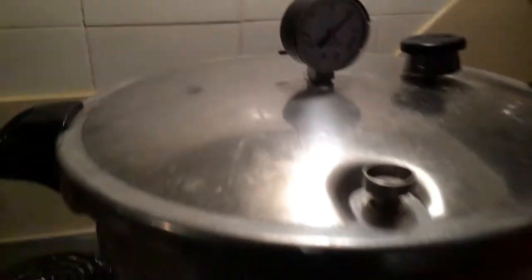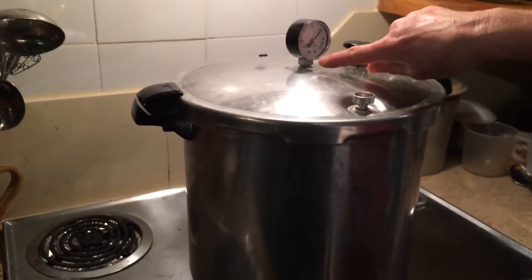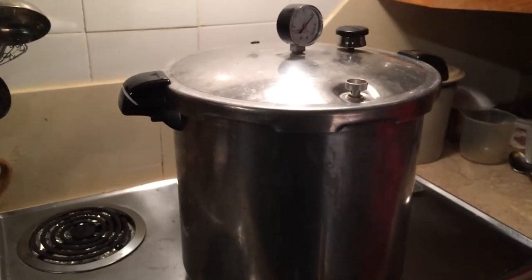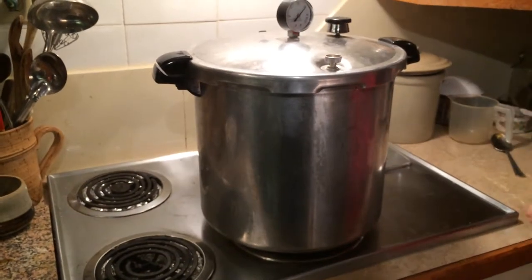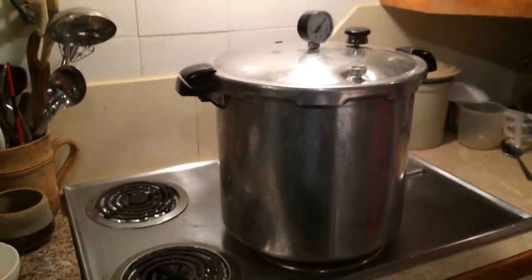So you just let it go down by itself until it goes down to zero. When it's down at zero, then you can open up - you take this off first, then you can open up. This is exciting, this canning stuff.